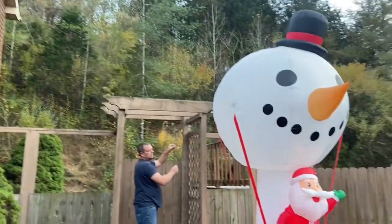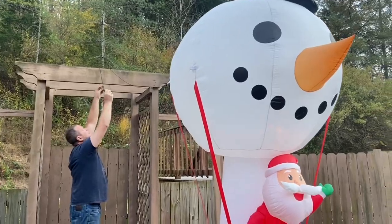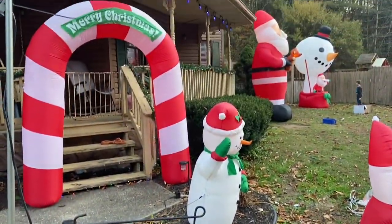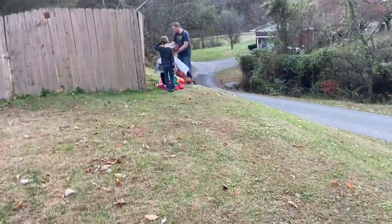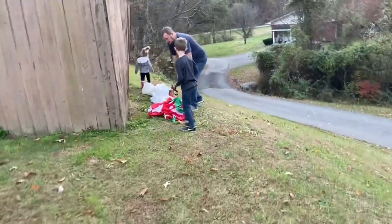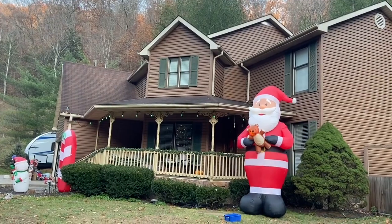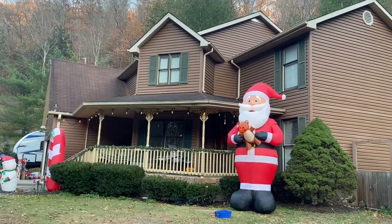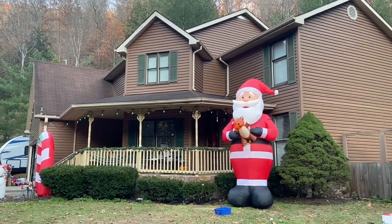Now with this one, we tie it to the fence back there. We're putting the Santa sleigh and reindeer down here this year along the fence. Last year we put it on the roof up there, and as you can tell our roof is kind of slanted right over top of the porch. We just didn't really care for it up there, so we're trying somewhere different this year and putting it in the yard.